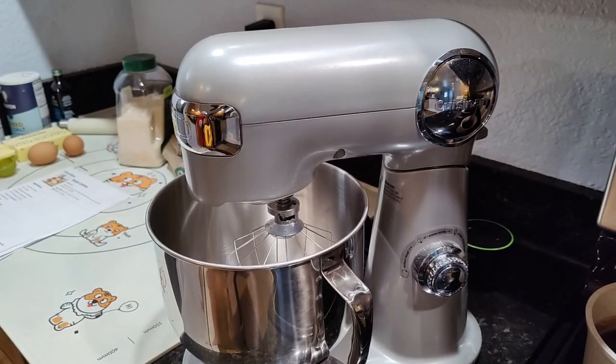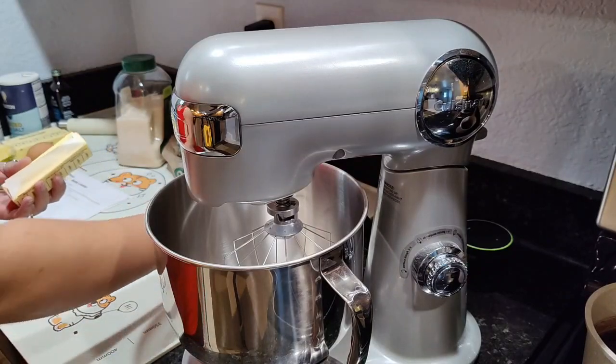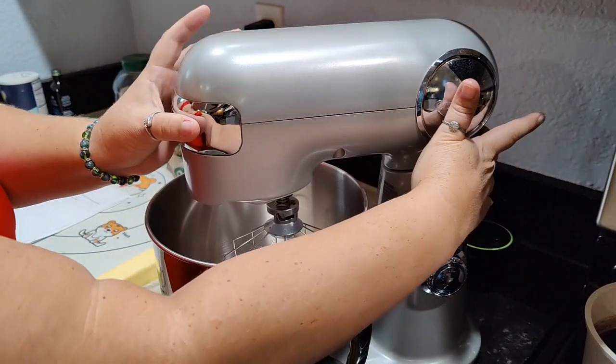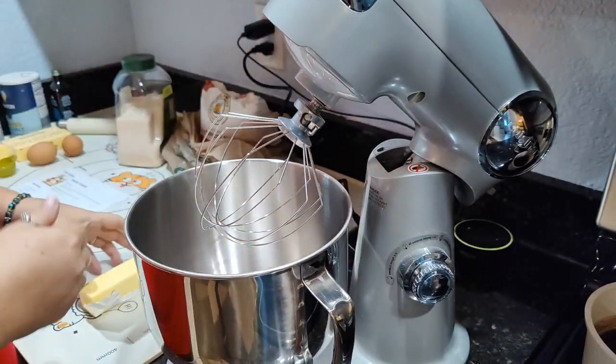We're going to be making my version of kolachki cookies today, and they do not call for cream cheese because I do not like cream cheese. First and foremost we are going to cream the butter and the sugar in our mixer — I'm using the Cuisinart mixer.